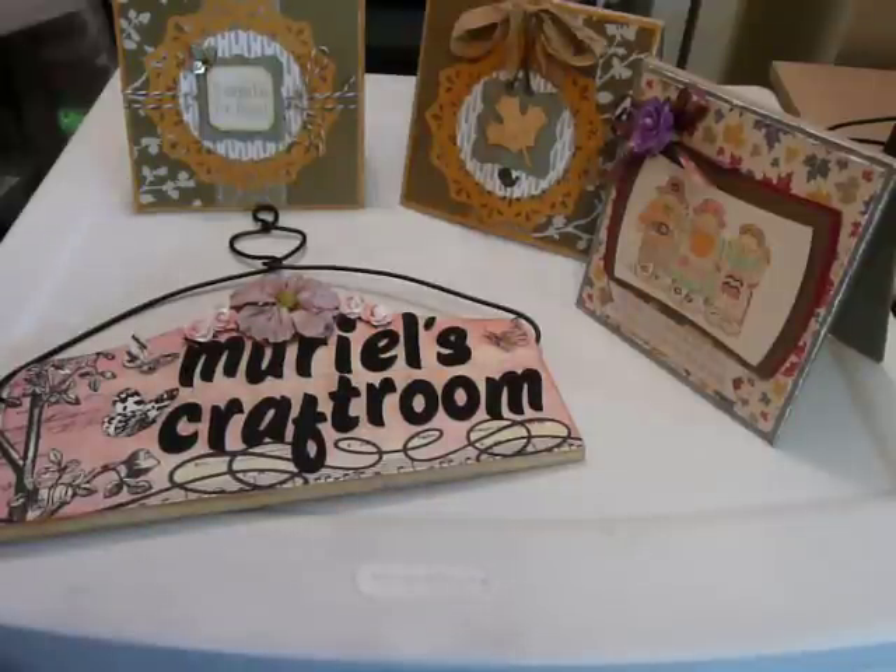Hi ladies, it's Muriel. Welcome to Sunday Shabby Chic. I have three cards I want to share with you. I don't know how shabby chic they are, but shabby chic to me means lace and beautiful patterns and colors and whatnot.